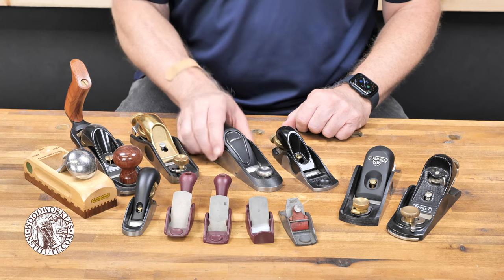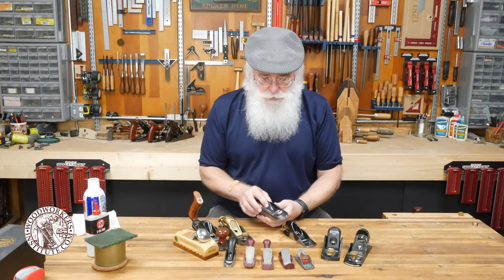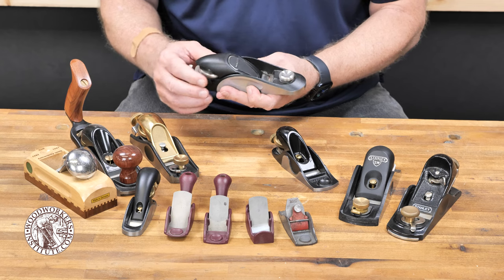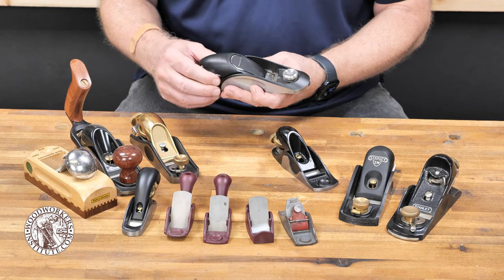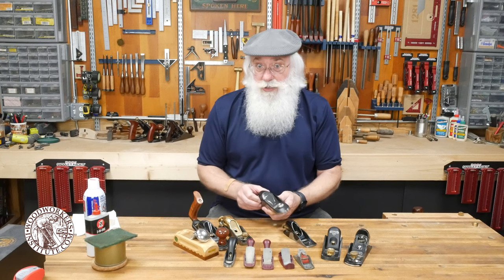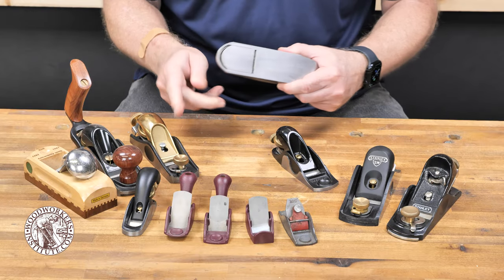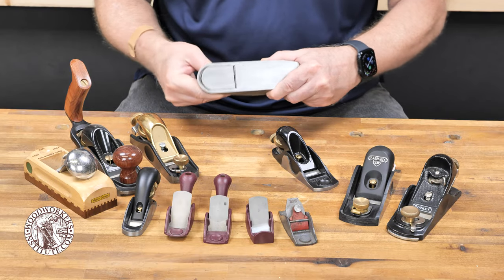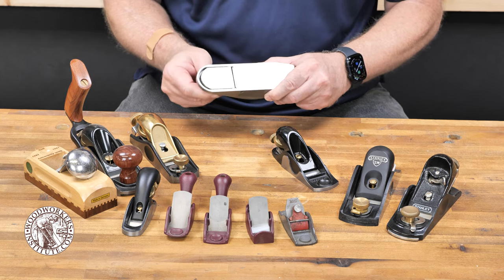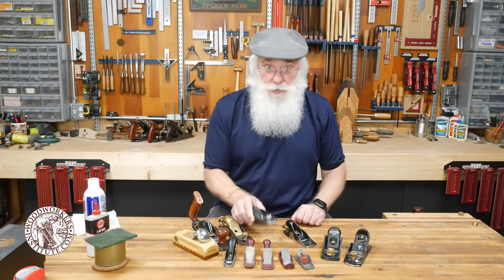Stepping up now to a plane made by Veritas — this is a high-end model of theirs. They've taken some of the same design concepts and modernized it. Some people don't care for the look, but functionally speaking I love it — it's a great plane. It has an adjustable mouth like some of the others, so I can loosen this front knob and move that mouth opening in or out. This is a great plane that I use quite often in the shop.